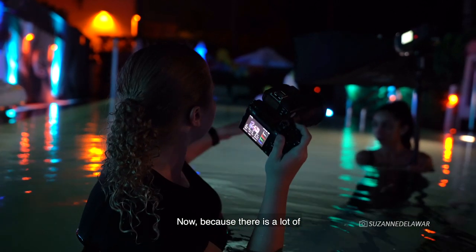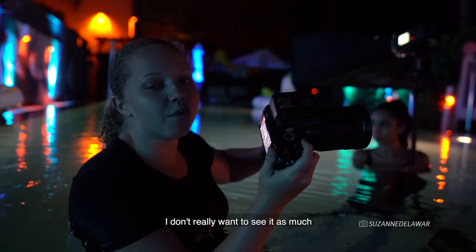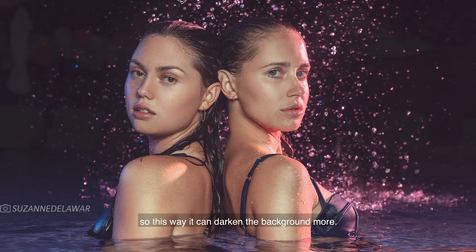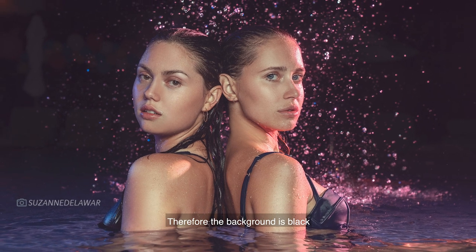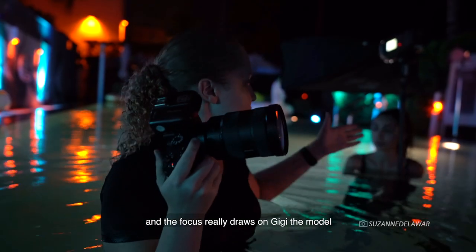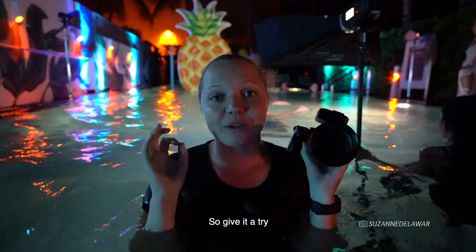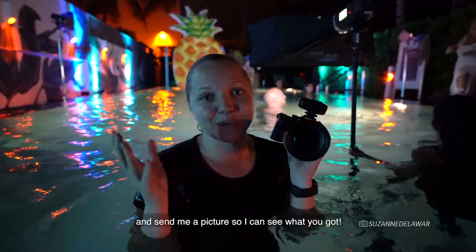Because there's a lot of stuff in the background, I don't really want to see it as much. So I'm actually trying to shoot a little bit higher so it can darken the background more — the background really goes black and the focus really draws on Gigi the model, or any of our guests here tonight. Give it a try and send me a picture so I can see what you got.